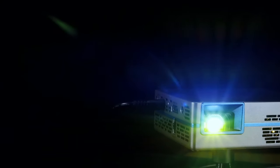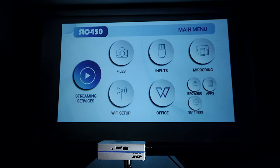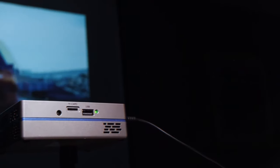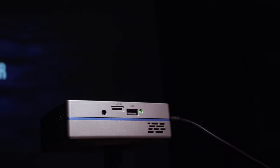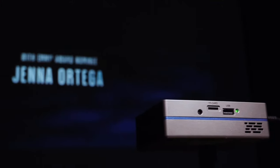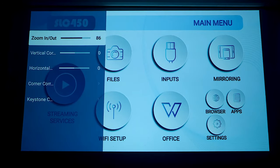In terms of setup, there really isn't any. As this is an ultra short-throw projector, we are getting an image that isn't as limited by light pollution from the sides like traditional options. At about 65 inches away from the screen, I was able to achieve a 100-inch image that was more than satisfactory. The only thing you need to do is control the focus on the back to achieve a sharper image.